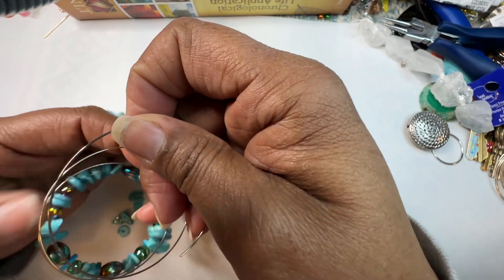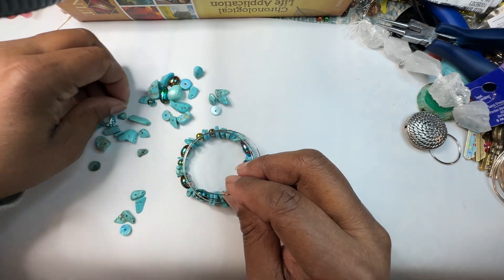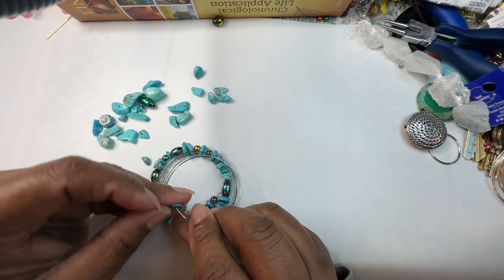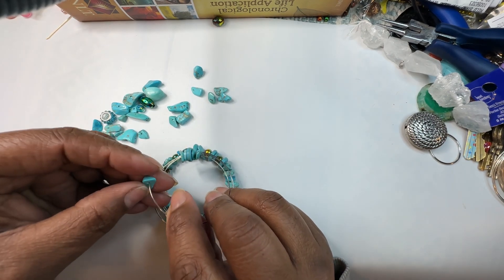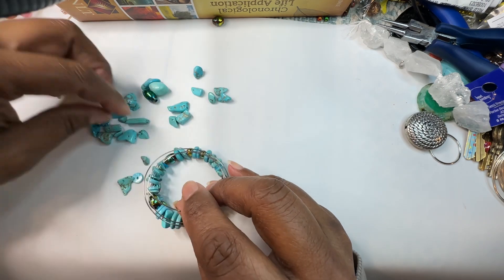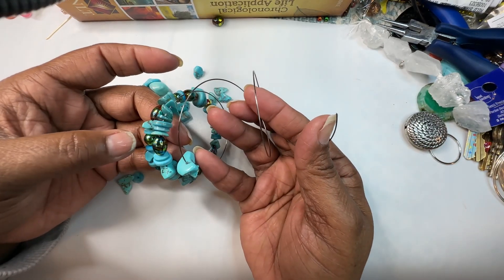We're getting there! Now, the memory wire — you can also use it to make earrings, just to let you know. In case you're thinking you can only make bracelets with it, no — you can make earrings as well. I'm going to keep building it out. I'm a little tired but I wanted to get another video out. I like the way it's coming along — it's really really beautiful.